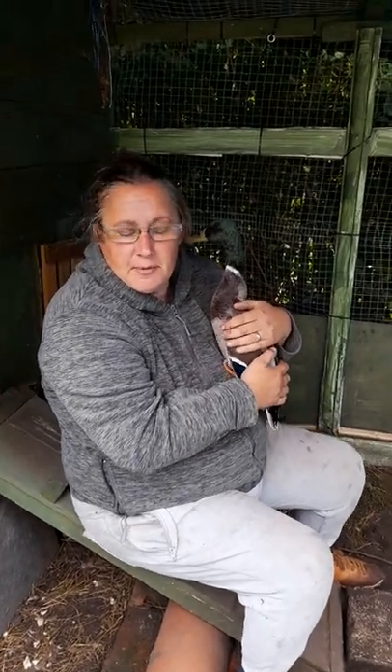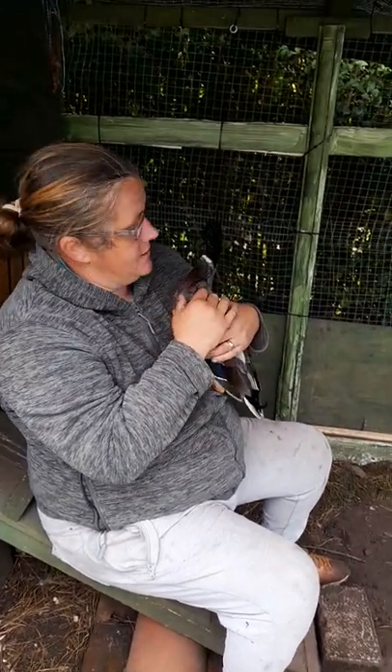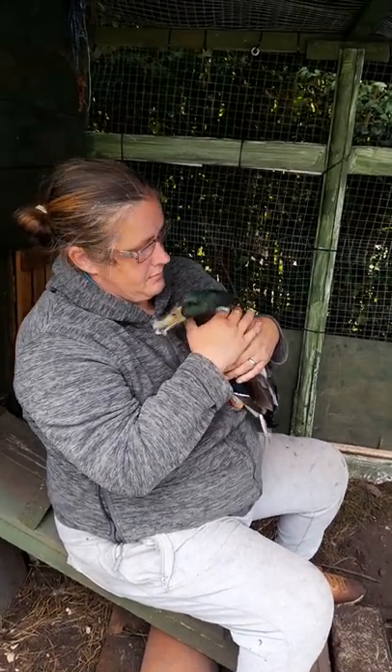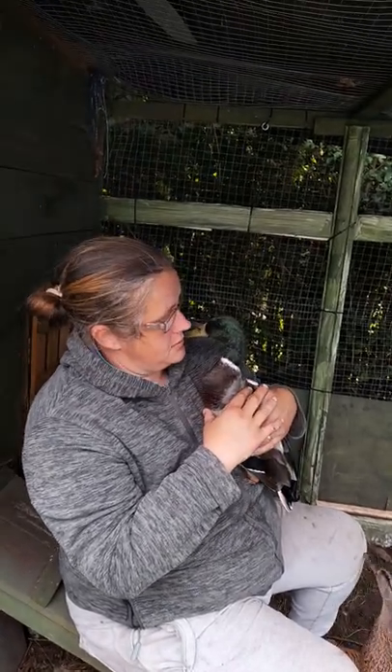How to clip a duck's wings. These were hand-reared from an incubator and they won't last two minutes in the wild — they're a pet duck at home. So I'm going to clip the flight feathers so when they're out and about in the garden they can't fly away.